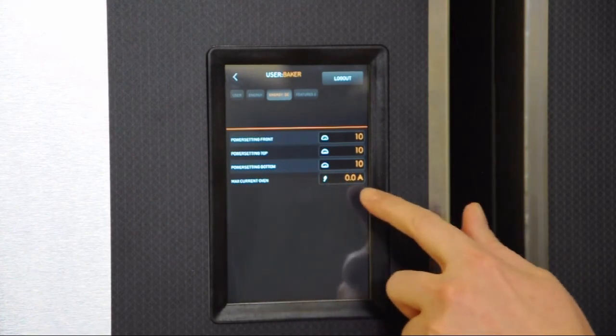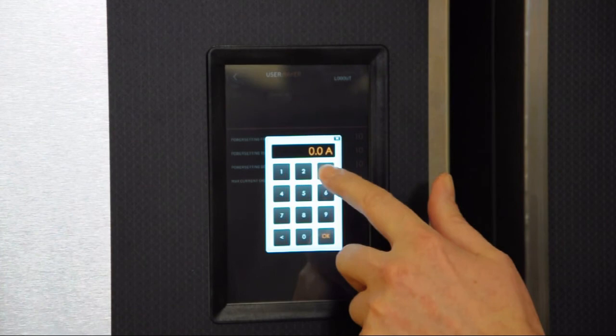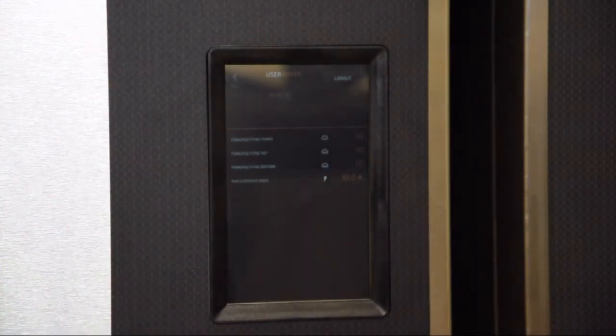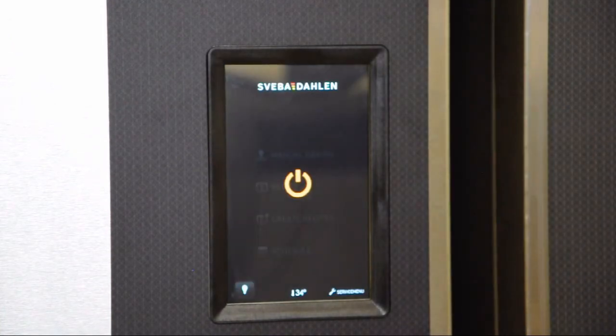At max current oven, put in the amps of your fuse, and press logout. This means AC Guard is activated.